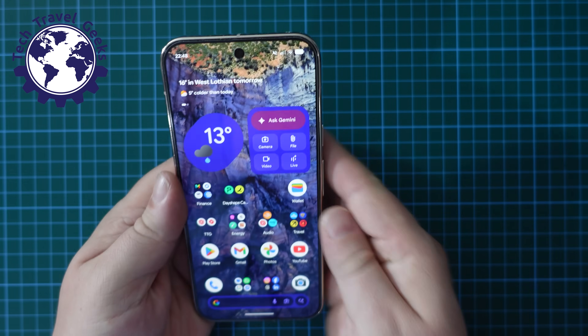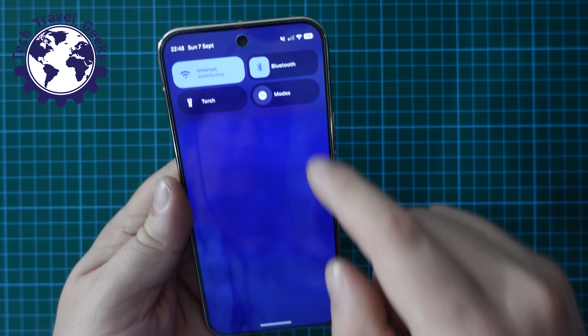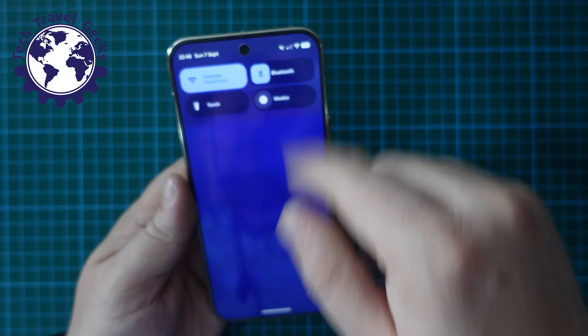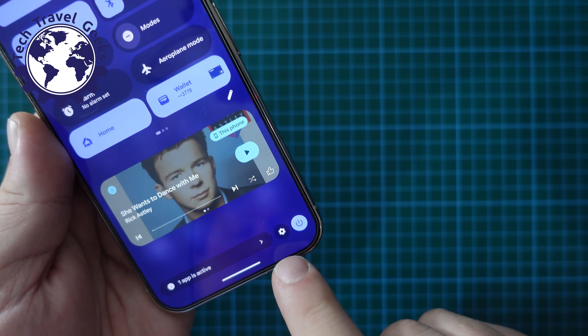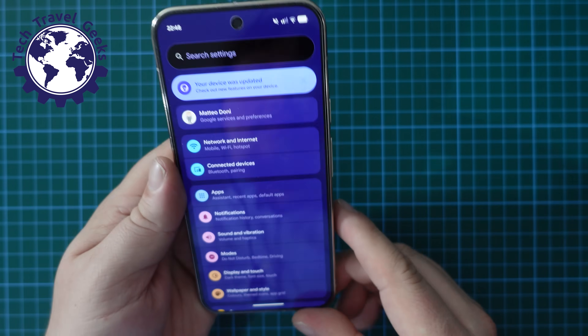Right then, first things first, unlock your phone and go to the Settings menu. The easiest way to do this is to swipe down on your notification shade, swipe down again, and select the settings cog at the bottom next to the power button.